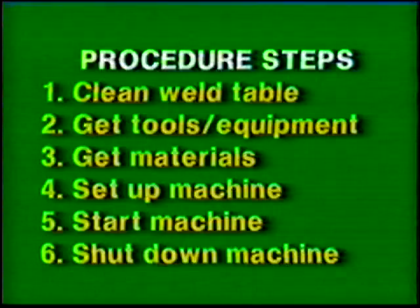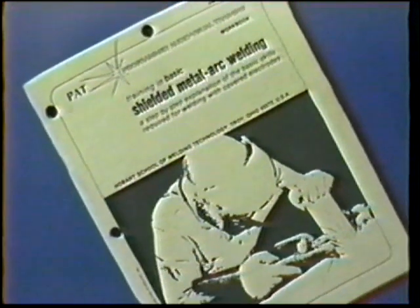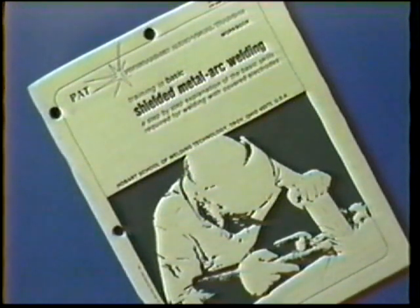Follow the general procedure steps. Use proper protective clothing, tools, and eye protection. The materials and power source settings for this exercise are listed in your workbook.